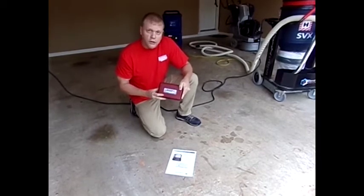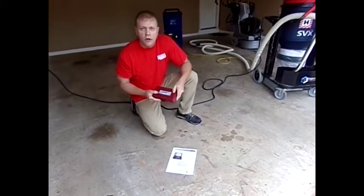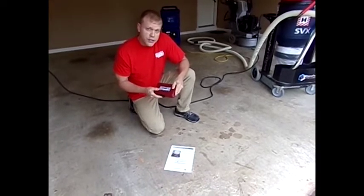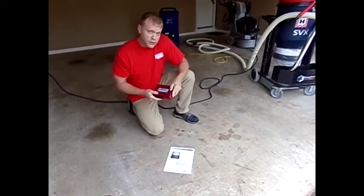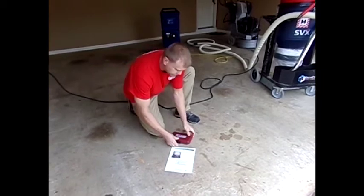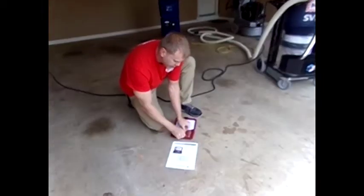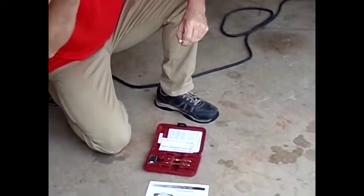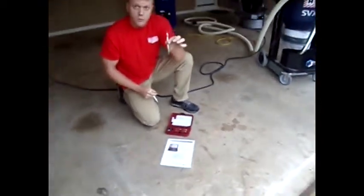We use a test called a Mohs hardness kit test, or what we also call a scratch test, because essentially that's what we're trying to do — put scratches in the floor with different hardness pins. Inside the Mohs hardness test, you have four different pins with eight different hardnesses. Number nine being the hardest, number two being the softest, which is plastic.